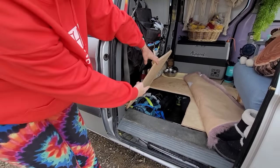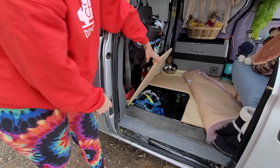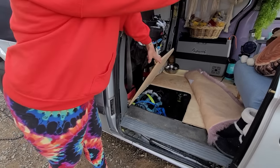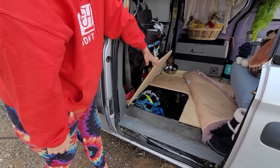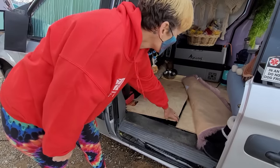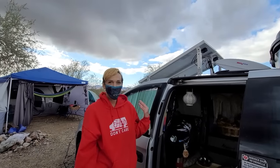We built underneath here — lifts up to a huge amount of storage. Tons of food on that side. When we're traveling the fridge moves forward and the table that's in the tent goes there with all the kitchen stuff underneath it. It's a bit of a hassle to get to the food, but it's nice having it all in the van and not in the tent. I'm trying to get used to that so when I go to bear country the food stays in the van.